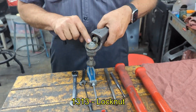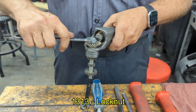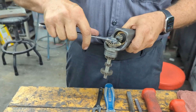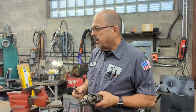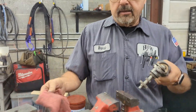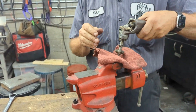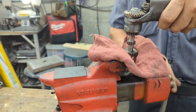First thing we're going to do is move the nut on top. You will use a 9/16 wrench. You're probably going to need a vise. If you have a copper-jawed vise that's great; if you don't, you can take a standard vise and put a rag in there. You don't have to go crazy tight — you just want it tight enough to hold it.